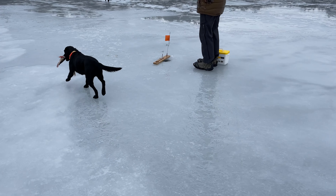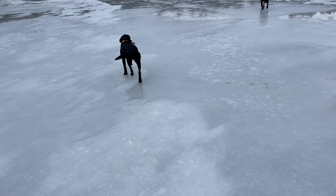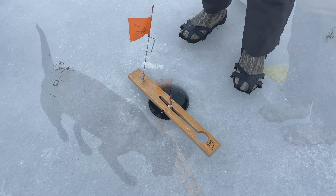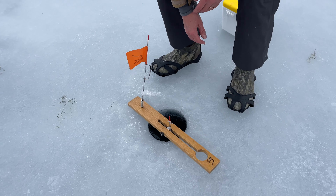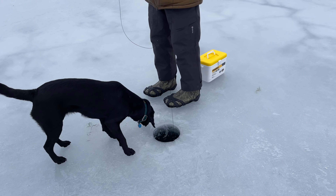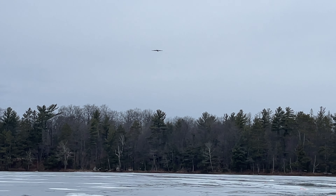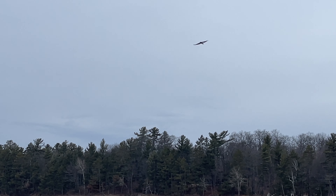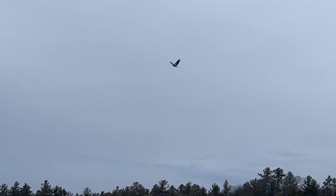All right, got another tip-up. The dog's got the fish — she's not moving. We gave it enough time, take it. Got it? Nothing? You missed it? Here comes Mr. Eagle looking for some dinner. You see it? There's another tip-up.